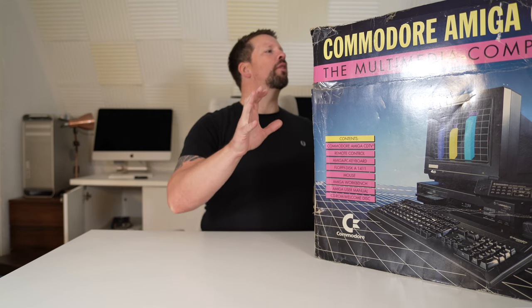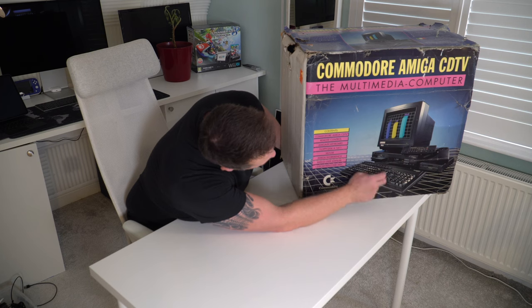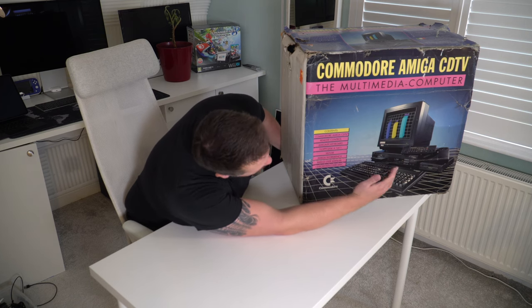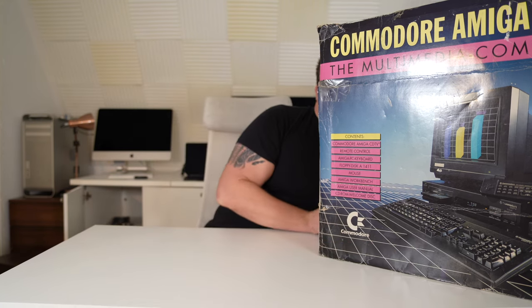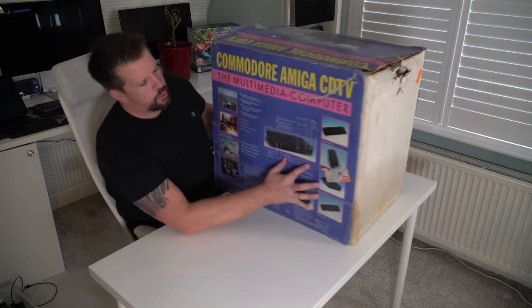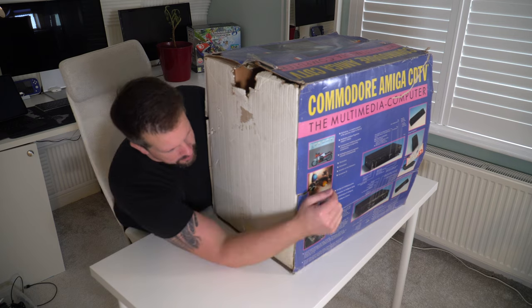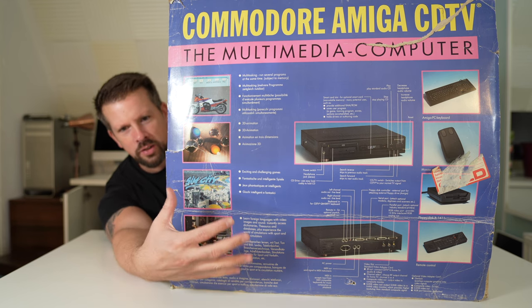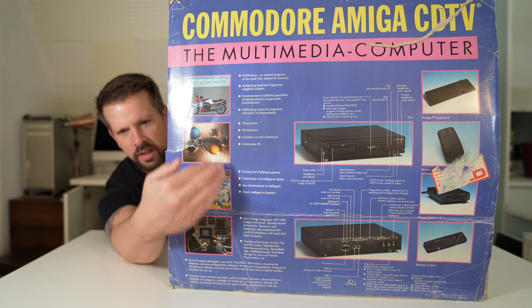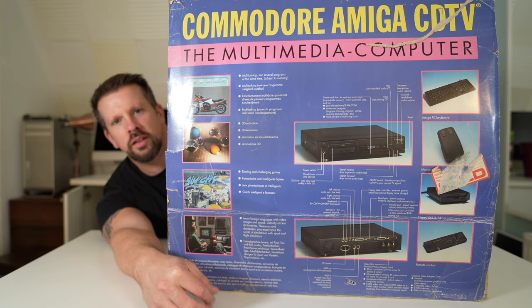I'm just going to show you around. There's a little bit of information on here about what's in here — basically everything you can see apart from the monitor. So the CD TV itself, the keyboard, the little controller thing, the three-and-a-half-inch floppy drive, and some other stuff. On the back there's a load of information I'll leave on screen for a few moments, and I'll also add in some close-ups in the final video.